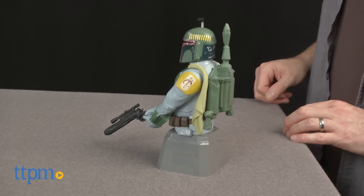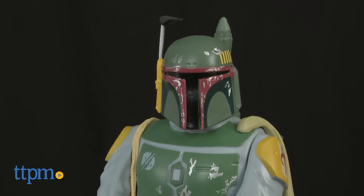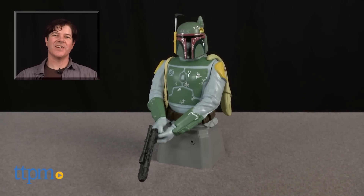This Boba Fett needs 3 AAA batteries, which are not included. The Boba Fett Room Guard is available now, so check it out. For where to buy and current prices, check us out at TTPM, and subscribe to our YouTube channel for more reviews every day.